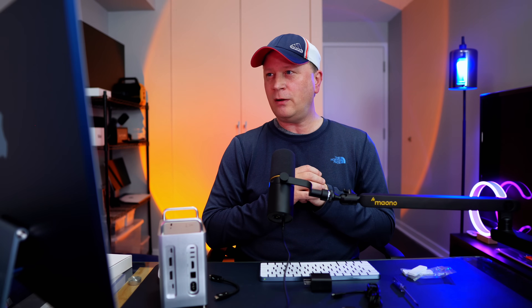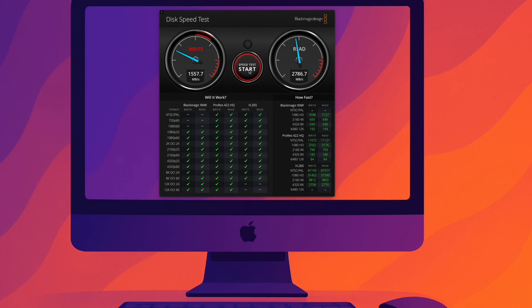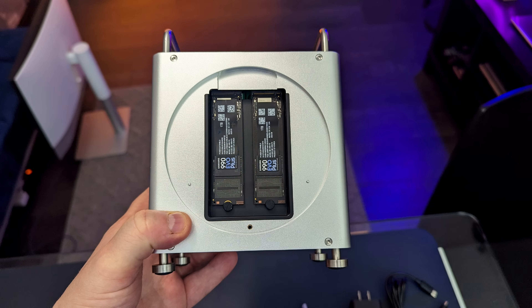Now running Blackmagic on the RAID 0 configuration — look at this. We're getting 27.74 GB/s write and 27.86 GB/s read. That's right at 40 gigabit per second Thunderbolt speeds, close to 3,000 megabytes per second. Separately you'd get about half that, but in RAID 0 you're hitting 2,800 to 2,900 megabytes per second. It worked perfectly.